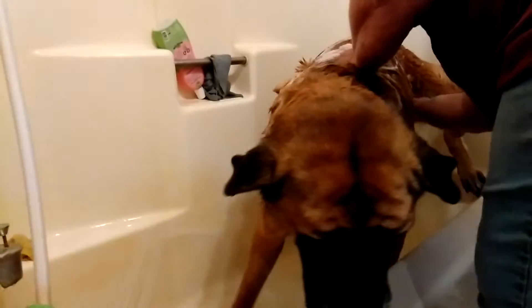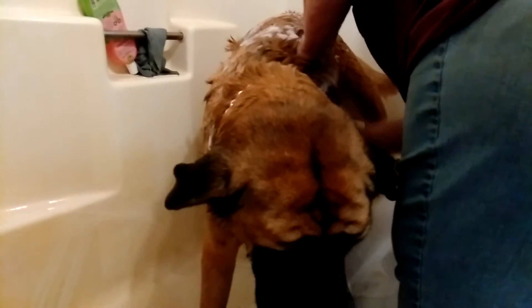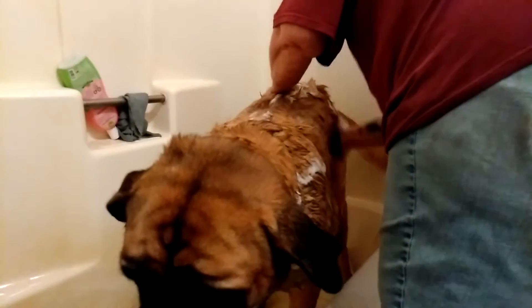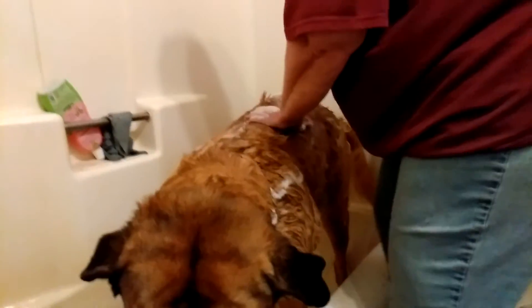They have a deodorizing one that works really good — helps get some of the stink out of them. You might need to add a little extra water after you start lathering them up just to kind of get it to suds up a little bit. But take your time and scrub it in. Make sure you get the dog covered fully all the way around.